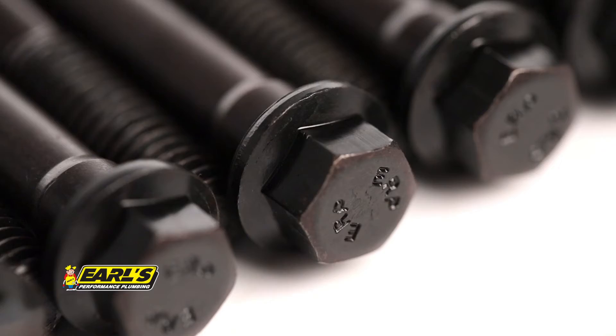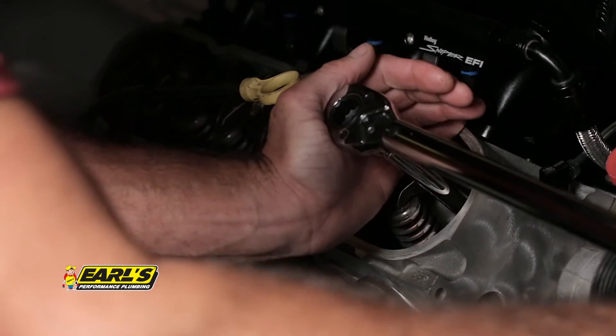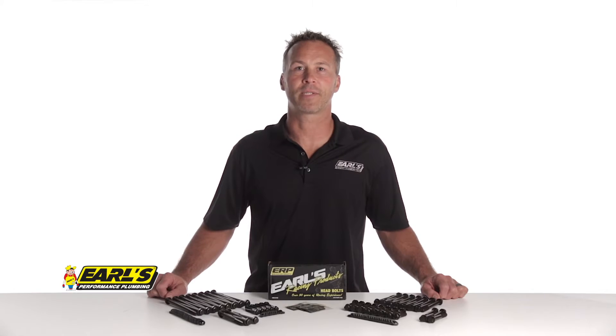Earls head bolts were designed with a reduced head size to provide extra socket clearance, which is especially handy when you're re-torquing head bolts around your rocker arms or in other tight spaces.